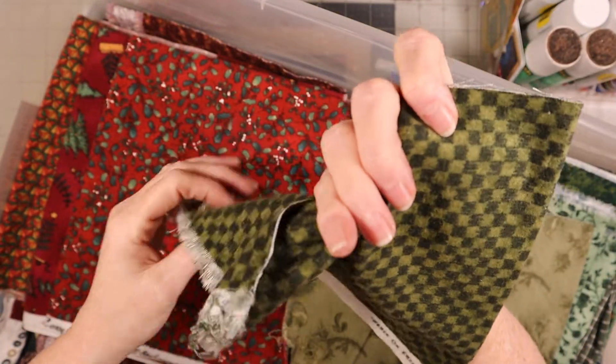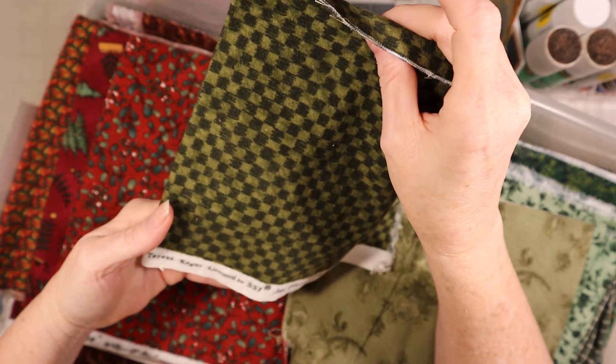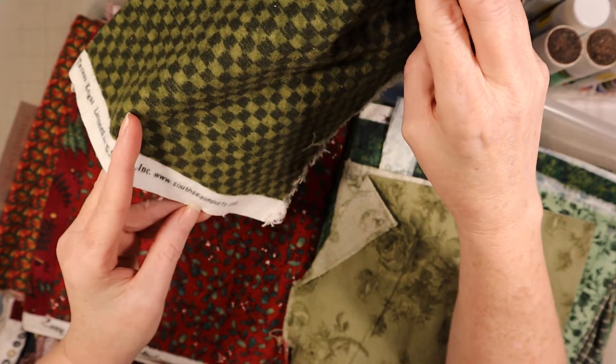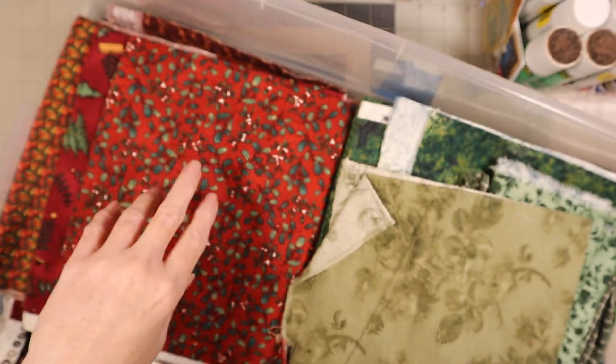And then there's this one - it's almost like a checkerboard. This one is called Peace on Earth by Teresa Cowgut, licensed to SSI, www.southseaimports.com. There's that.